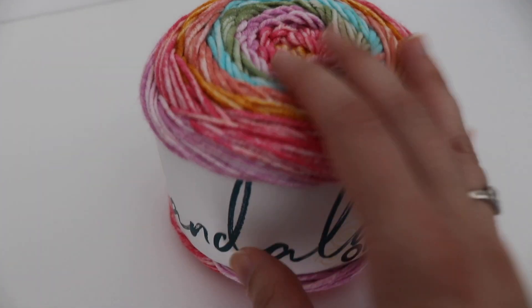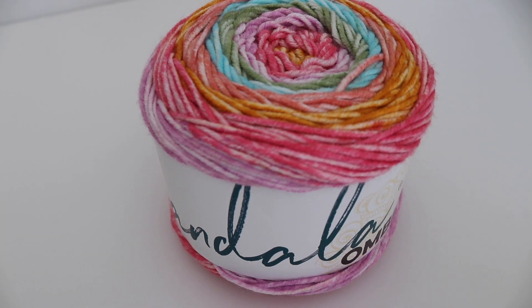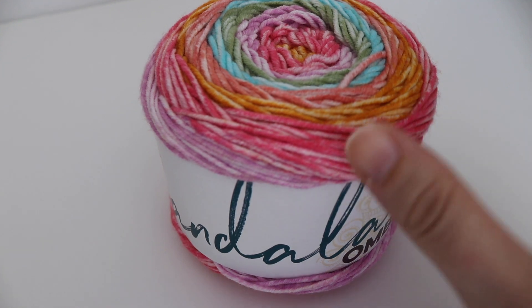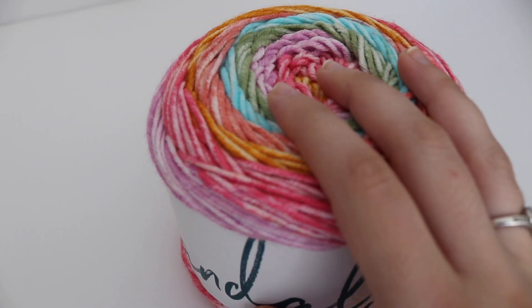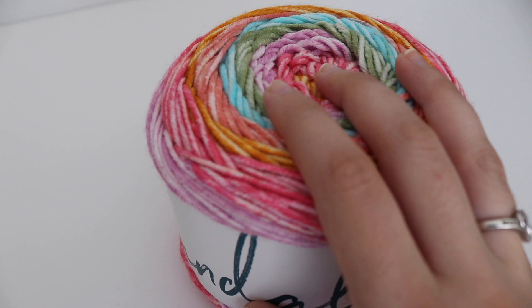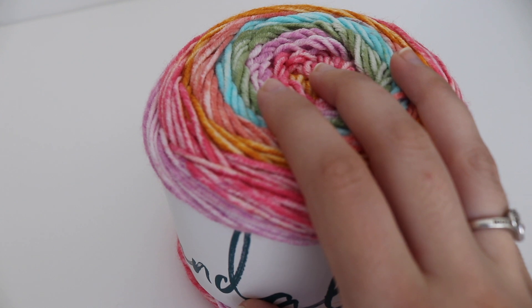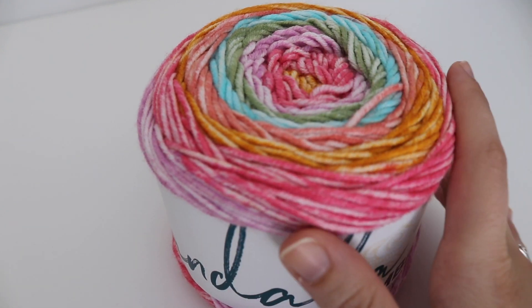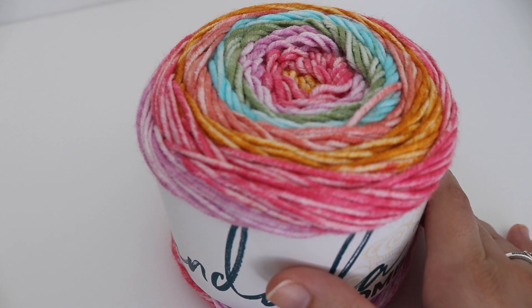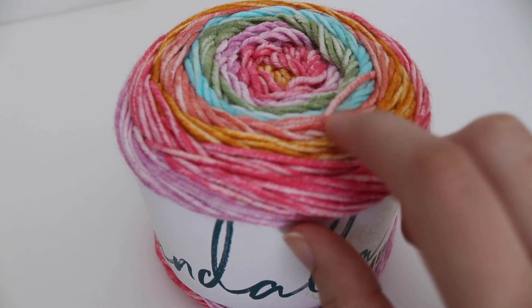Another thing beginner crocheters need is good lighting. When crocheting you need to be able to see your work, especially with darker colors like black, dark brown, or dark gray. You need to be able to see your stitches. I recommend getting an OttLight, which you can find at Joann Fabrics online and in stores. You can also get wrap-around neck lighting tools, or even just work in bright sunlight. Good lighting will definitely help you see your stitches and not miss one.